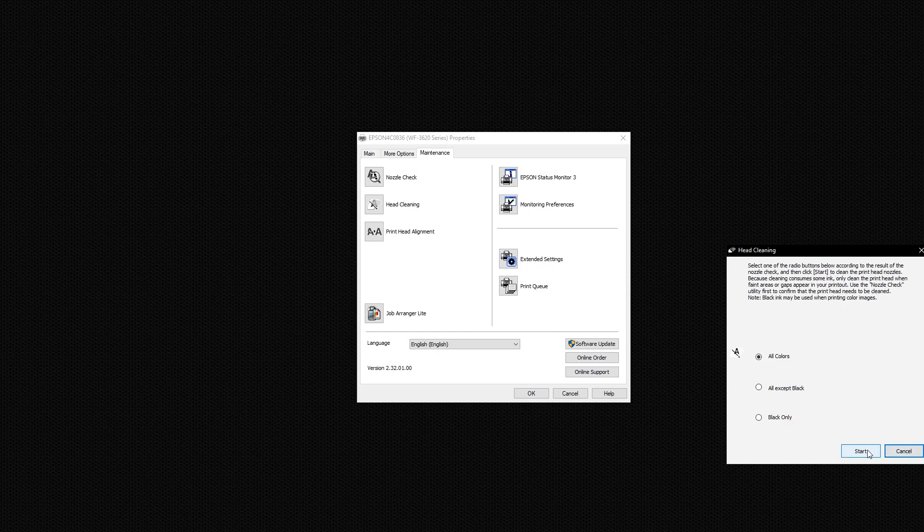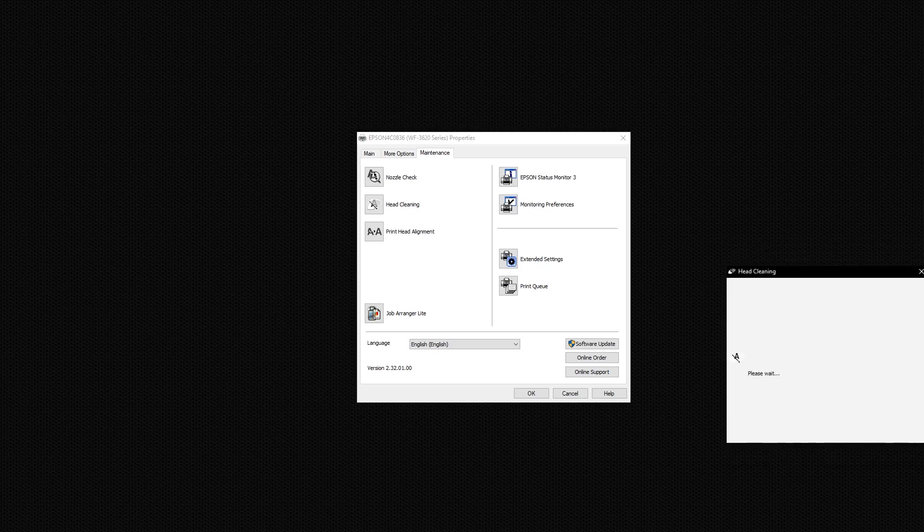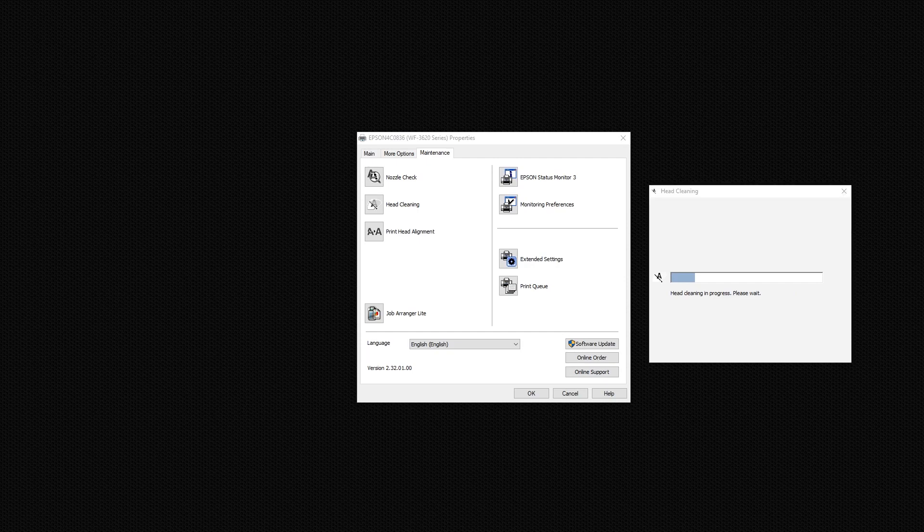In my case, when I click on head cleaning I get to choose whether I want to clean all colors, which I do. Once I start it you just have to be patient and wait until it's done. This process can take quite some time, and while it's running your printer will emit a bunch of different sounds — that's perfectly normal.